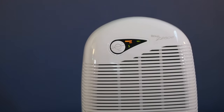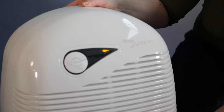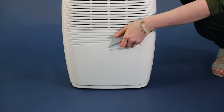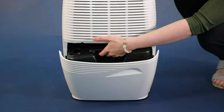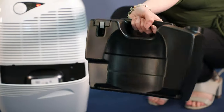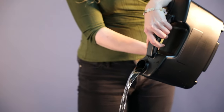When the water container is full, the 2250E will automatically shut off and this indicator light will illuminate. To empty the water container, open the front compartment and remove the fully enclosed water container by the handle. The water container holds up to 3.5 litres and has been designed to make it easy to hold and pour.